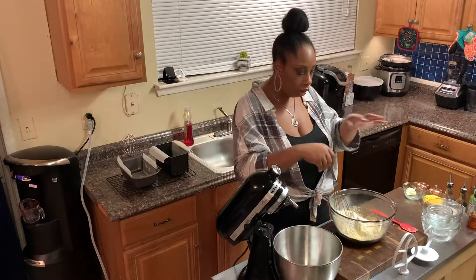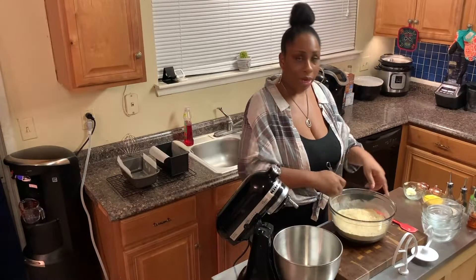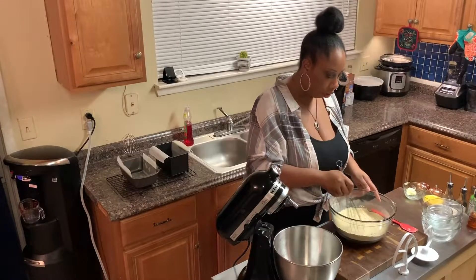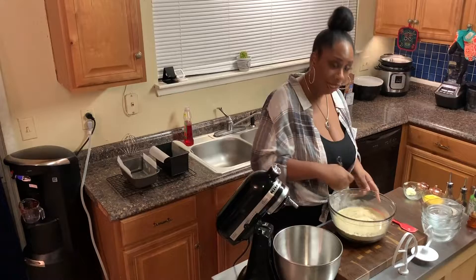Now I like to take a whisk and whisk this all up — get it all nice and incorporated together, so that by the time we add it into our wet ingredients, everything is nice and blended and going to come together nicely.